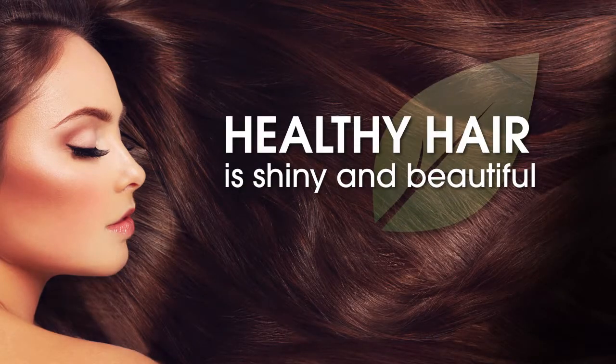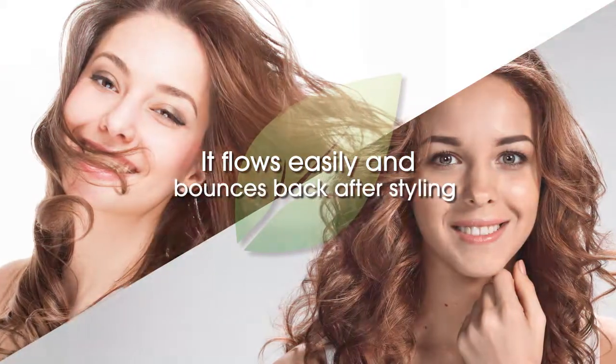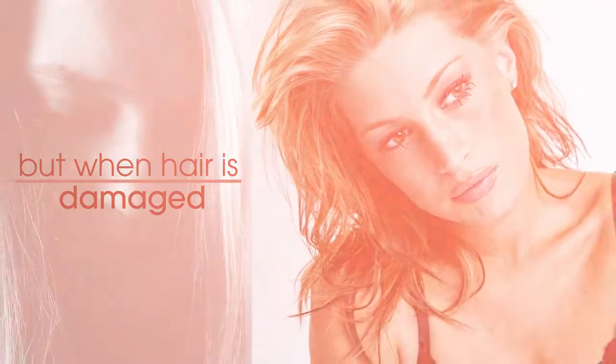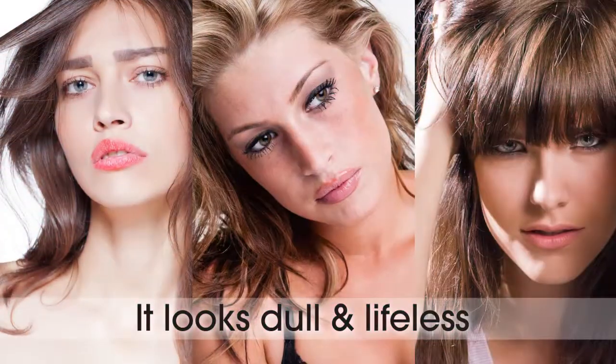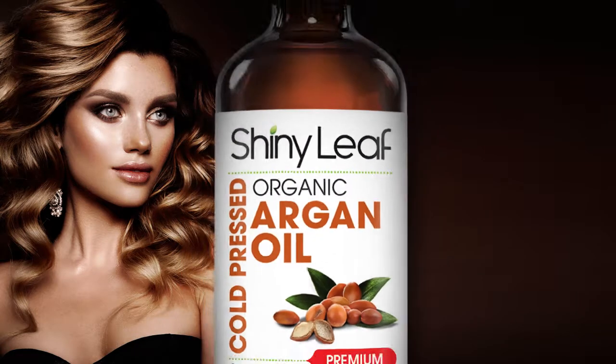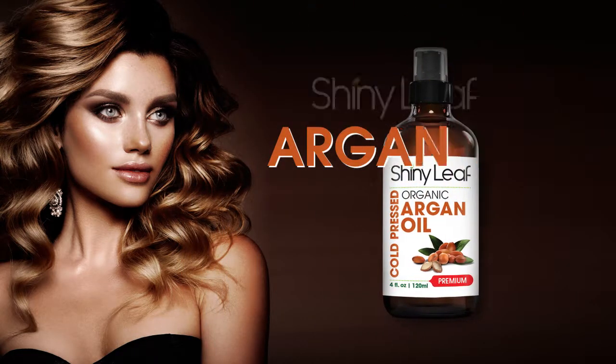Healthy hair is shiny and beautiful — it flows easily and bounces back after styling. But when hair is damaged, it looks dull and lifeless. Bring back hair's beauty with Shiny Leaf argan oil.